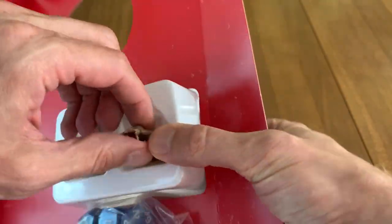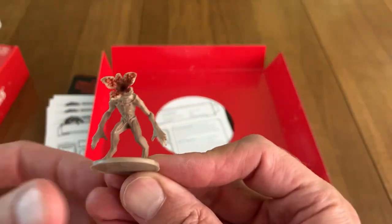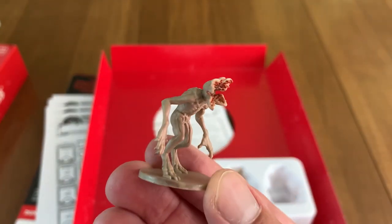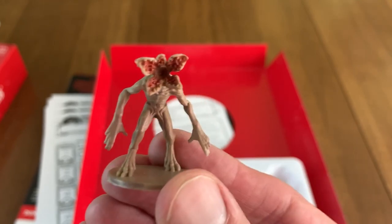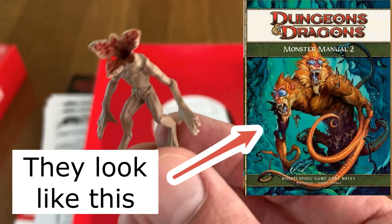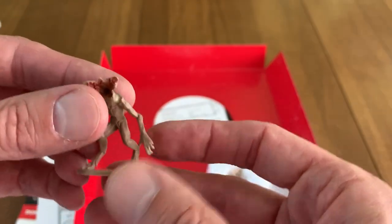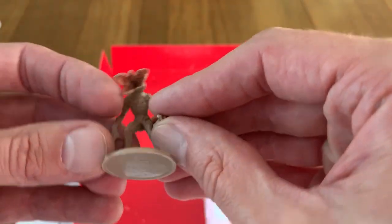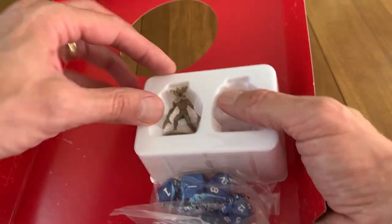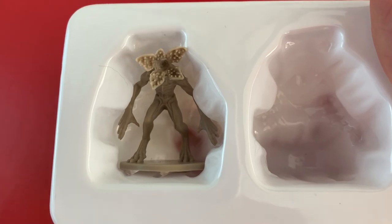Let's be careful so we don't hurt these guys. Look at that — we've got the Demogorgon. And we all know that the original D&D Demogorgon doesn't really look like this, but for this set they do. Man, that is so cool. I could use this guy in Talisman just as a player maybe. And we have another one that's not painted, so if you want to paint it — I'm no good at painting miniatures.